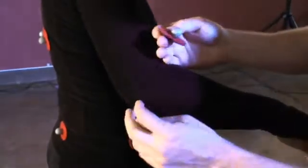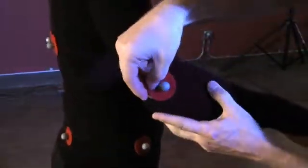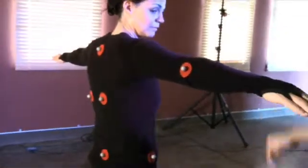Instead, position the marker midway between the center of the elbow joint and the tip of the elbow. When this marker is placed correctly, it will appear to face backwards in the T-pose.